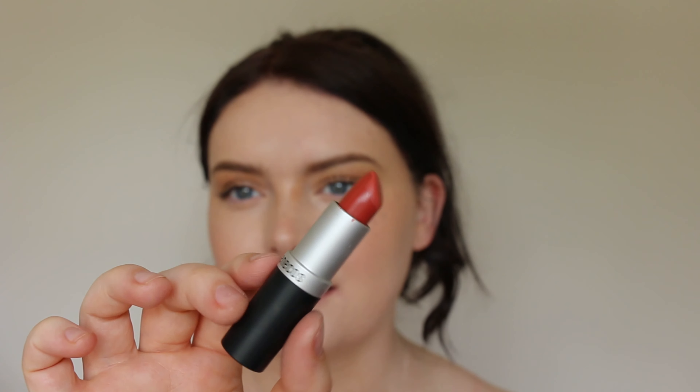For lips, I'm going in with Benicott Soft Coral — it's like a nice burnt coral, I'd say more classed as a burnt coral. I think it'll be really nice with this look. I'm not going to use a lip liner, I'm just going to freehand it.